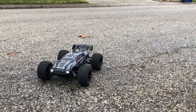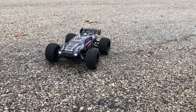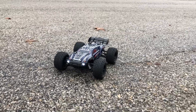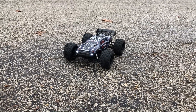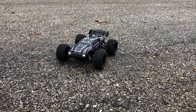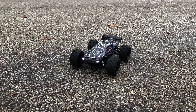What's going on guys, Drones and Dogs here, welcome back to the channel. I'm out here with my Bezgar HM162 — this is a 1/16 scale truggy. In stock form it was brushed, but I've upgraded it to brushless. It's got a little 4300 KV, 380-size brushless motor in there — tiny little brushless motor, but this little thing rips.